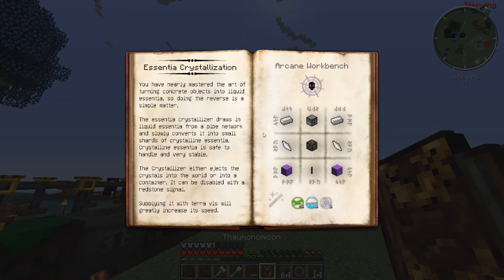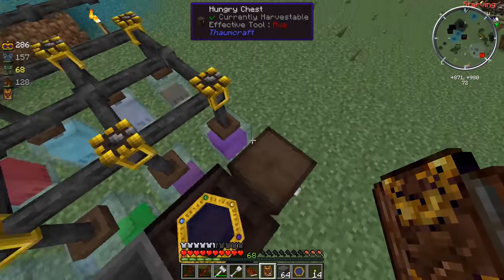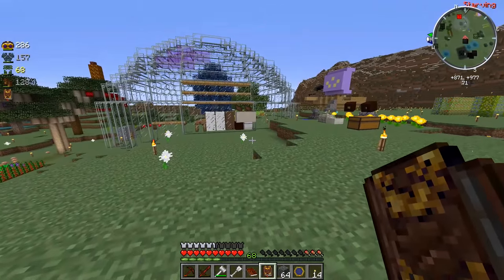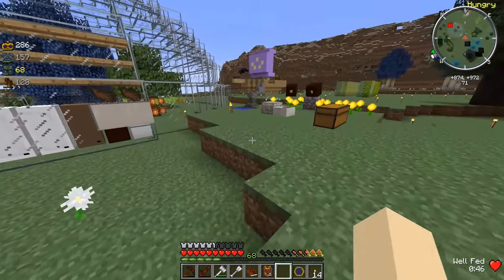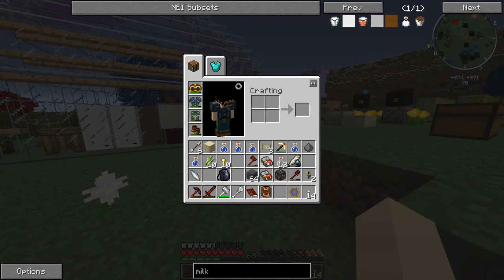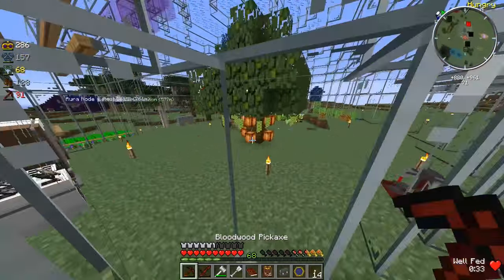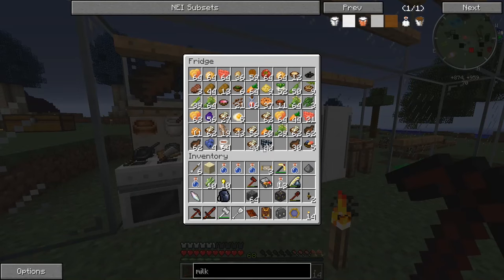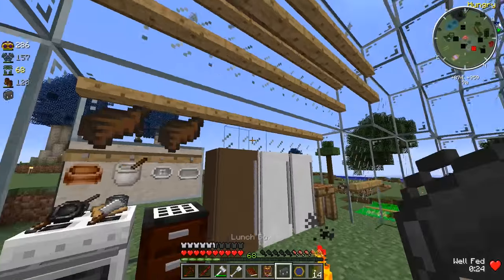Let's check our Thaumonomicon real quick. I think there are six main elements - wait, no, there's five: Terra, Perdiccio, Ordo, Air, Aqua. I think we've got it, you guys. We just have to fill up the cauldron with some water. Let's go grab some seed soup and eat a bit of that. My backpack was supposedly filled up with nutritious foods, but I guess not.